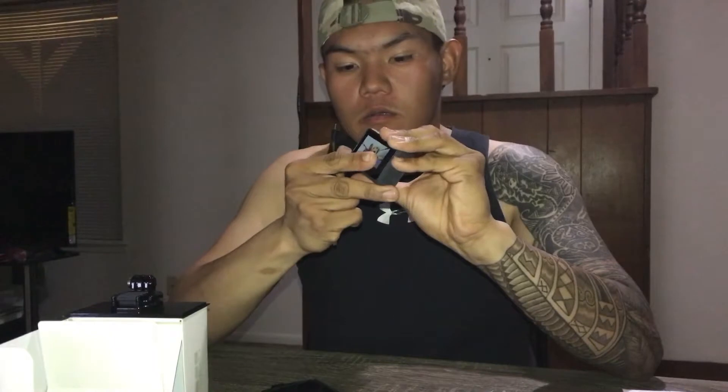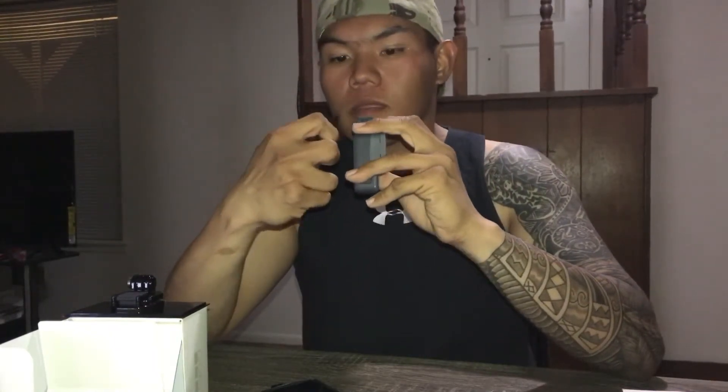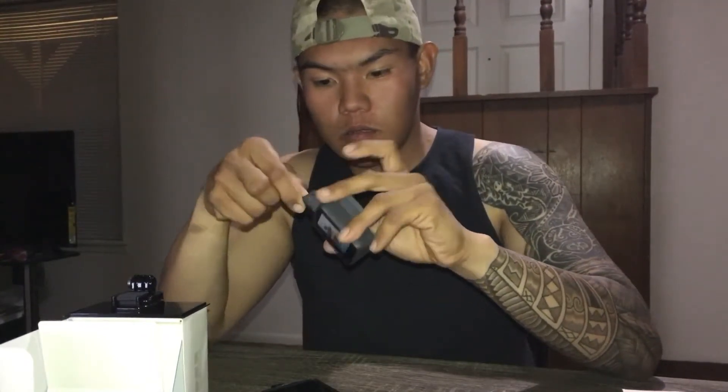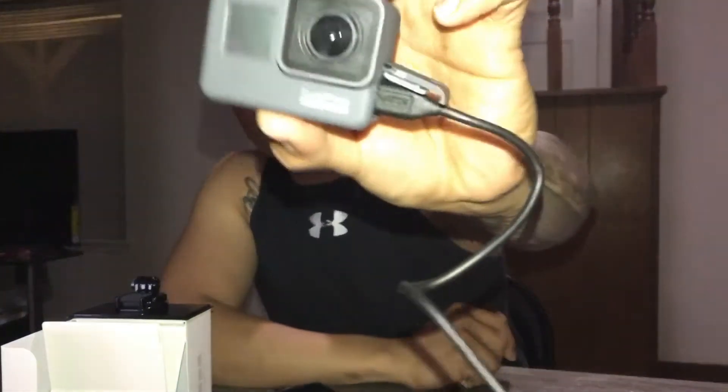It's already broke. There's no battery so I can't turn it on.